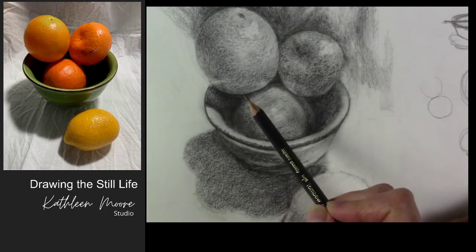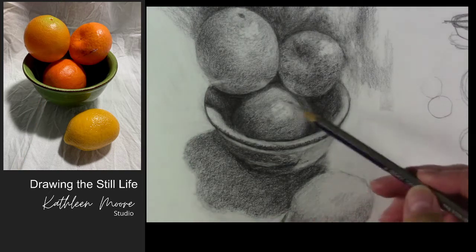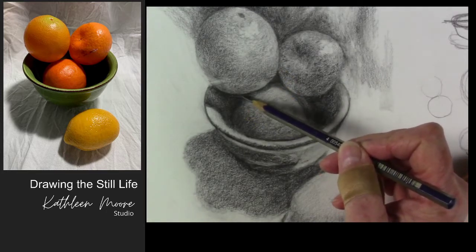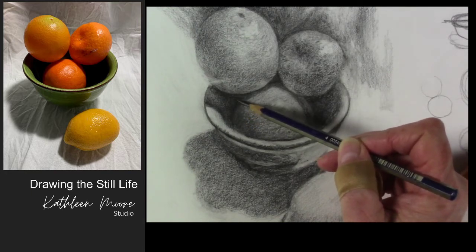Sometimes those reference photos lie. There's so much contrast here that the back end of that bottom orange drops off into super dark shadow. So we think it's not there, but it actually extends a little bit farther. Be aware of that when working from photo references — that contrast will throw you off.